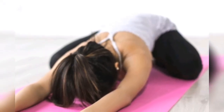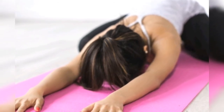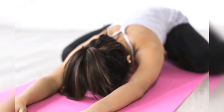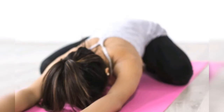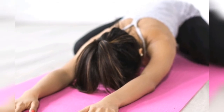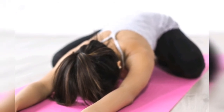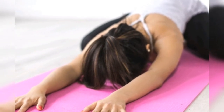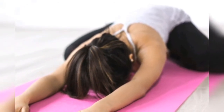Let us discuss some examples of yoga poses practiced for high blood pressure: 1. Shishu Asana (Child pose), 2. Vajrasana (Diamond pose), 3. Paschimottanasana (Forward bend pose), 4. Savasana (Corpse pose), 5. Sukhasana (Easy pose), 6. Ardha Matsyendrasana (Sitting half-spinal twist).